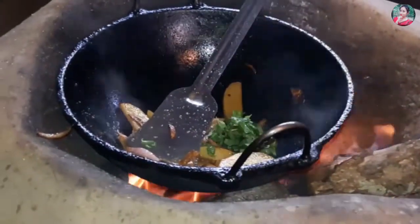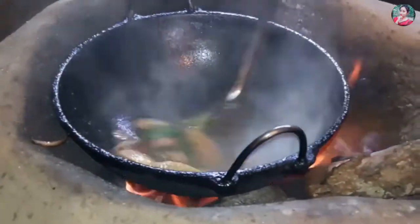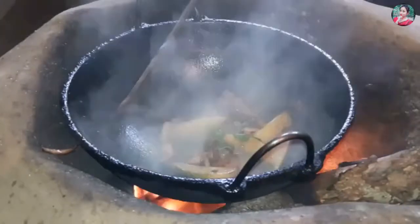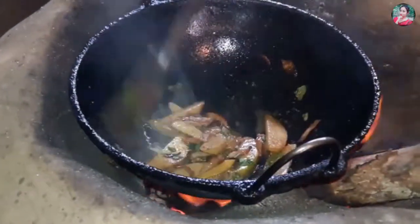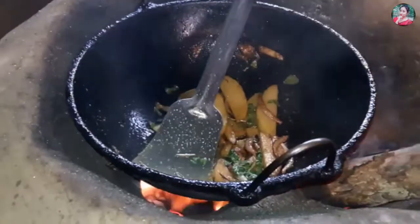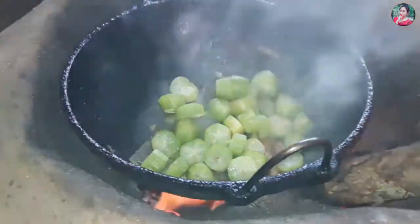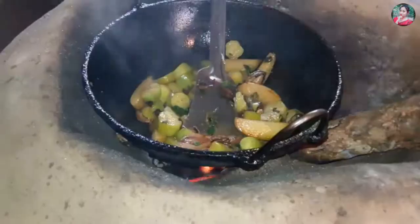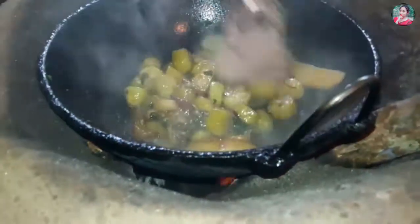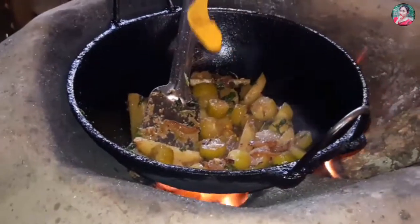This is the first dish of the rice. I think it's a good time. This is the first half of the pan. The pan will be left, and the pan will be right.